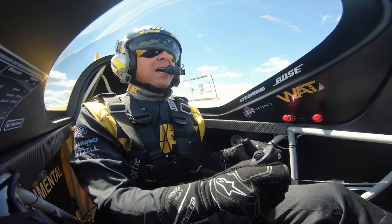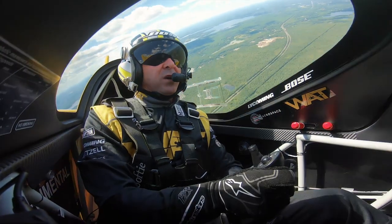And pull it out and combat some of the positive G's. Here we go. That's a 5G entry into a nice, beautiful, plain old hammerhead.